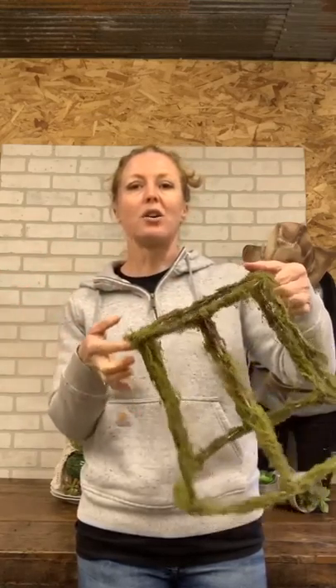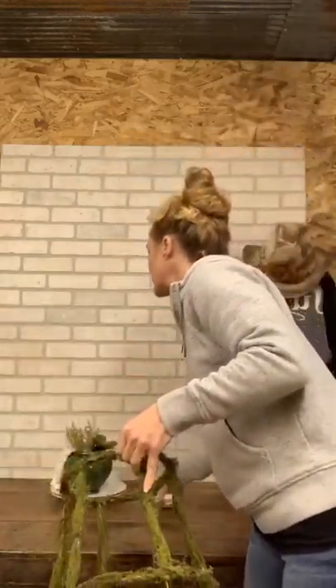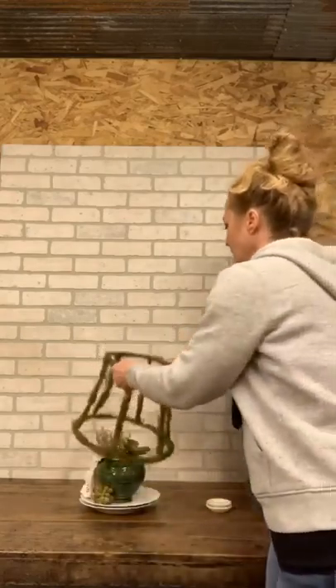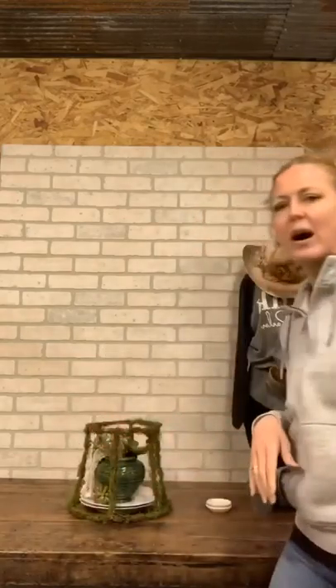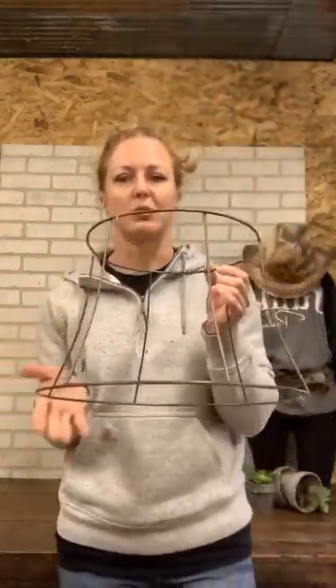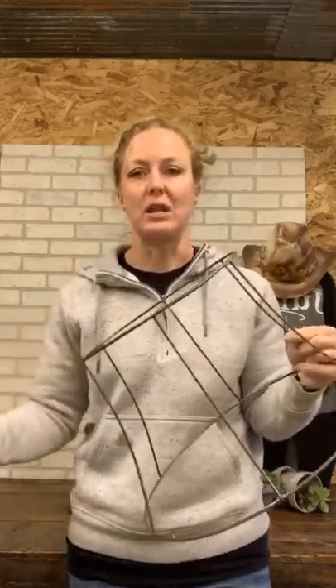You can also use it like a cloche — set it over something and you have a spring decor look. What I'm doing is taking some shades that I've already deconstructed. If you're wondering how to deconstruct them, I have a blog post about it because I had lots of you ask me, since I have lots of deconstructed shades.